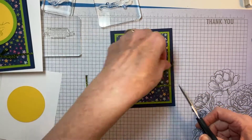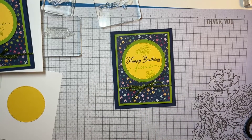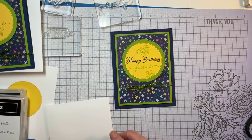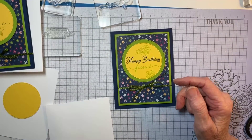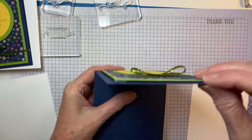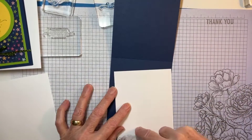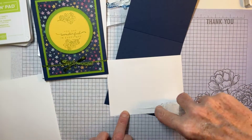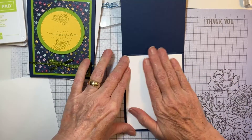Sometimes these busier papers are hard to use because sentiments kind of get lost in the design, but because you've got it on card stock it works. I looked through my in-color dots but I didn't find one I liked, so let's do the inside of the card. My outside has the happy birthday, so the inside is going to need a sentiment. Since I chose not to use the one on the outside of that card, it can become the inside sentiment.